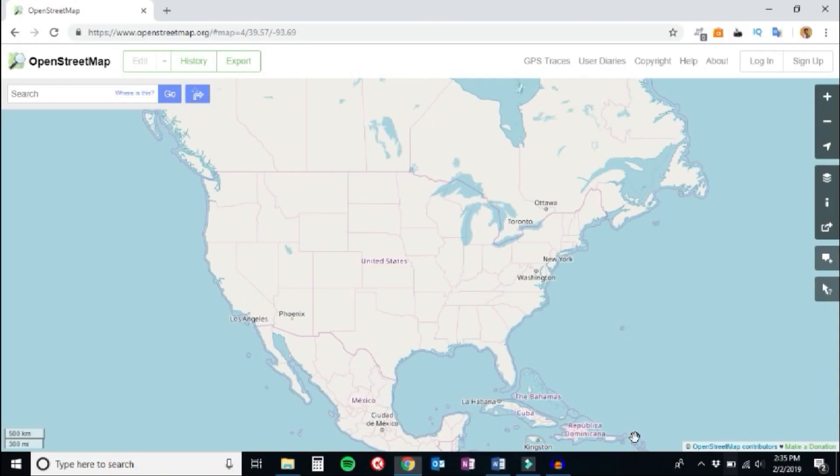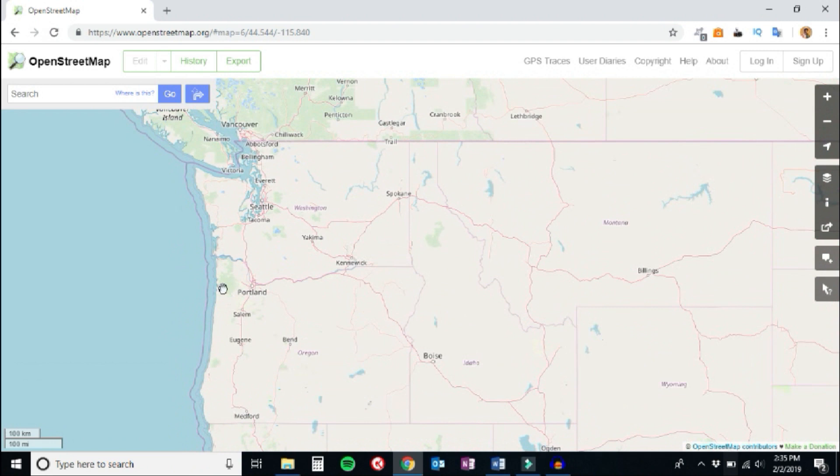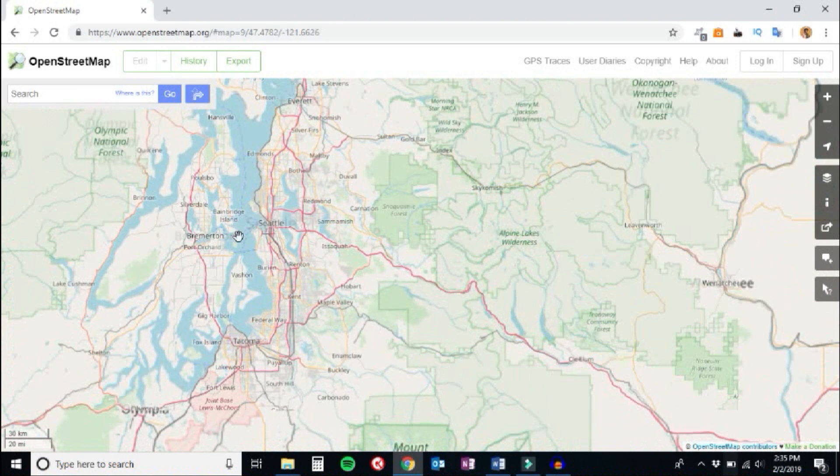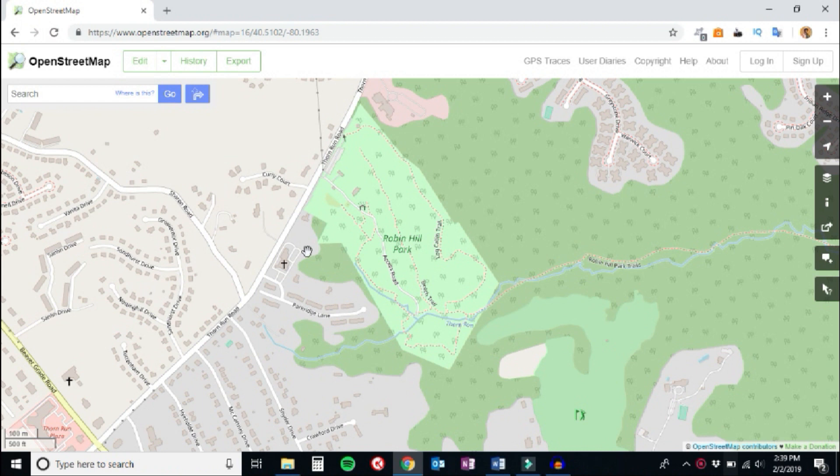It turns out there is a way to get trail maps onto your GPS, using the maps from a website called OpenStreetMap.org. What makes OpenStreetMap so interesting is that it's a collaborative map site that anyone can contribute to — think of it sort of like Wikipedia, but for maps. Trail maps are frequently available, as seen here in the red dotted lines.